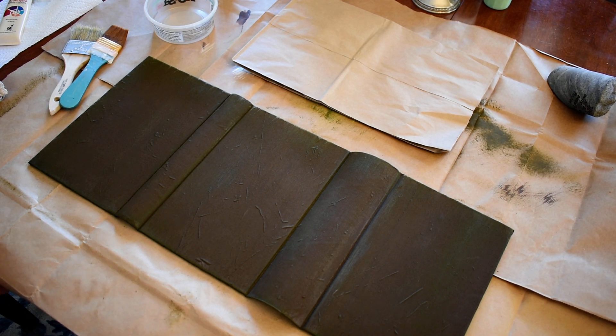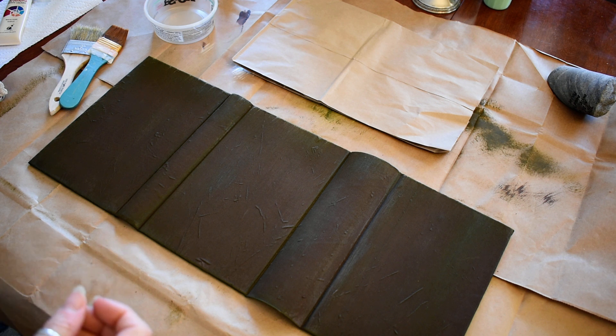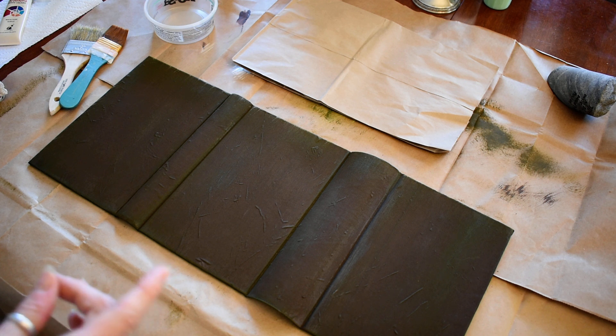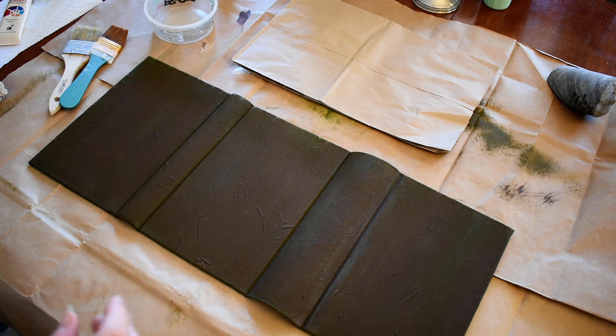Hello again Practical Magic friends. I'm here today to continue the making of the Practical Magic cover. This was a request — somebody asked if I could show you how I did the antiquing of the cover. So this is the forest journal that I'm working on, and I'm at the point of antiquing the cover, so I figured I'd show you how to do this. This is my first kind of tutorial video, so please be kind.